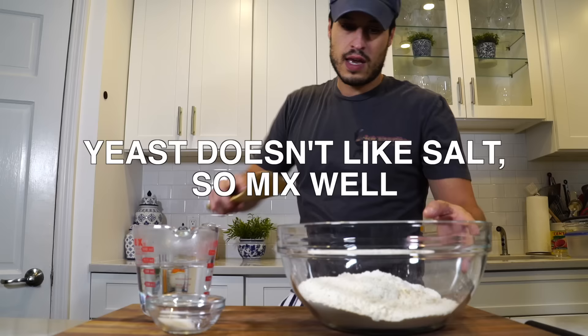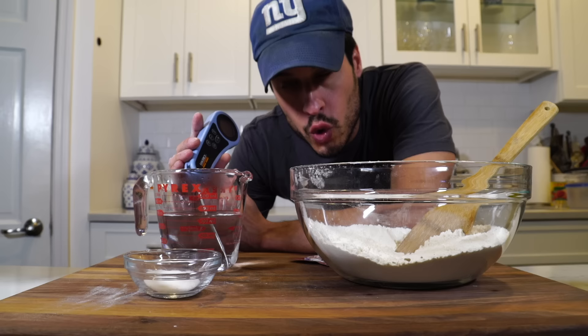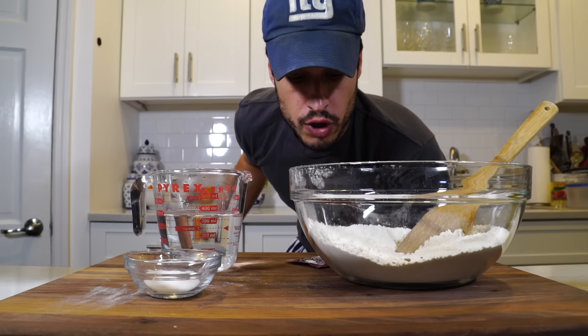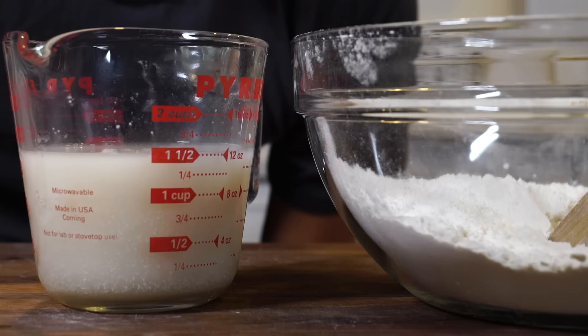I'm going to put my salt into the flour and make sure I stir that up really well. It's important to make sure the water is the right temperature — if it's too cool, you won't activate the yeast, and if it's too hot, you're going to kill it. You want to shoot for anywhere between 105 and 110 degrees. I'm at 109, so we can add the dry active yeast. The yeast needs something to feed off of, and that's why we add the sugar.